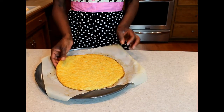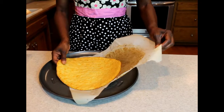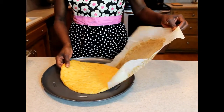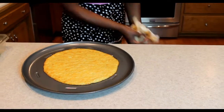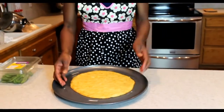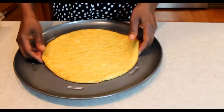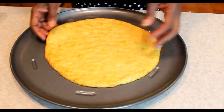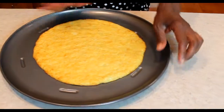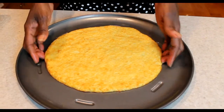After about 17 minutes it was done. The reason I used parchment paper is because it's so easy to remove. Once I've taken off the parchment paper, look at how nice and golden it is — and look at the bottom: it is not falling apart. It is just perfect. Now we're ready to put our toppings on and add our cheese.